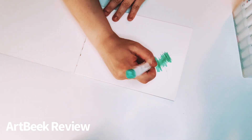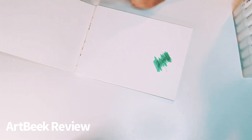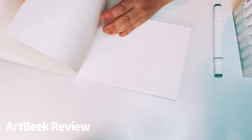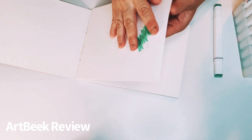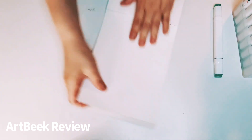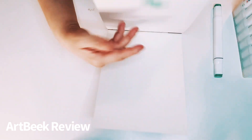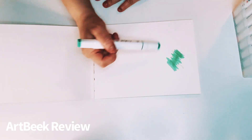The paper doesn't tear or anything. Nope, doesn't tear. You can see just a little shadow but it's barely there. I really, really like that it doesn't bleed. That is awesome.